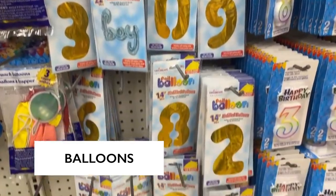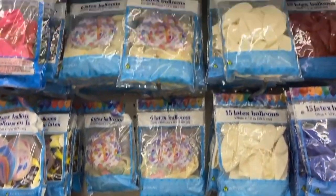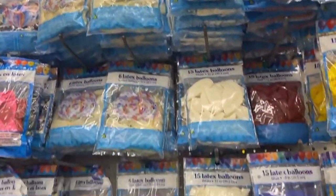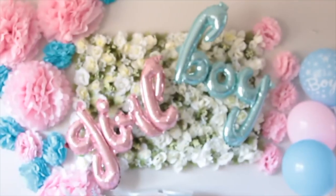Next up, Dollar Tree balloons — they're getting so many different designs in. My favorites are the foil balloons. You try to go to the grocery store and get them and you will never pay a dollar for them. I actually used some last year for my gender reveal — I did a boy or girl sign using Dollar Tree balloons. I'm starting to plan for my son's first birthday party, and they have foil balloons with every number you can think of. This is a one, and I'm going to blow it up on camera right now.